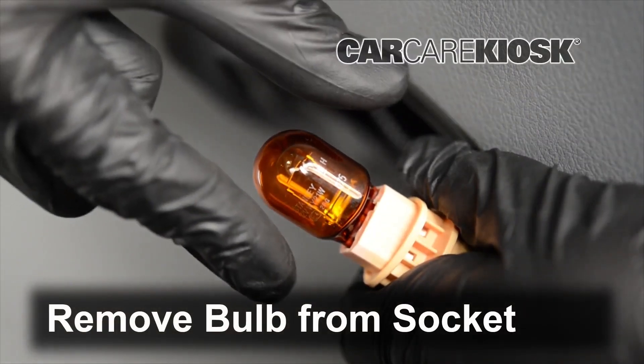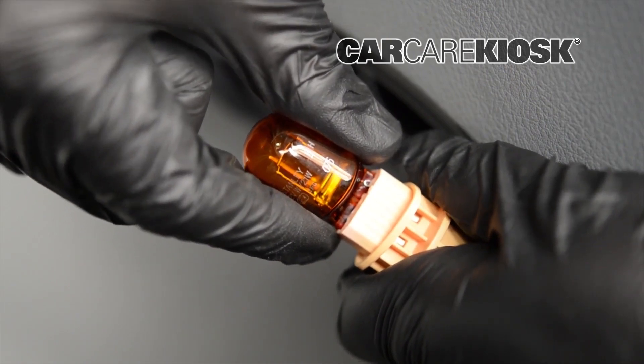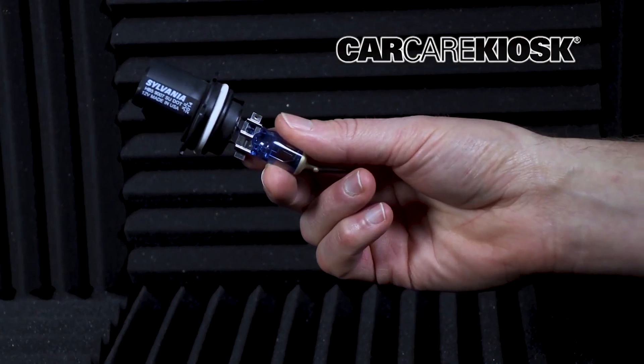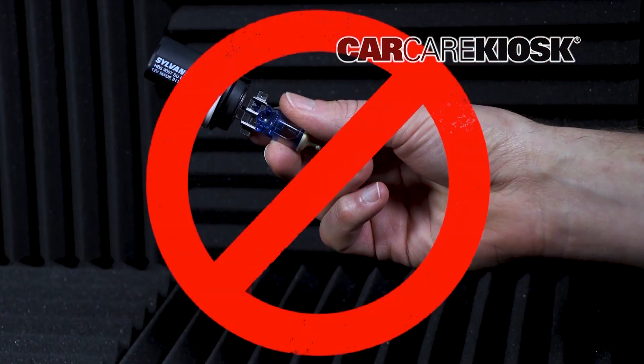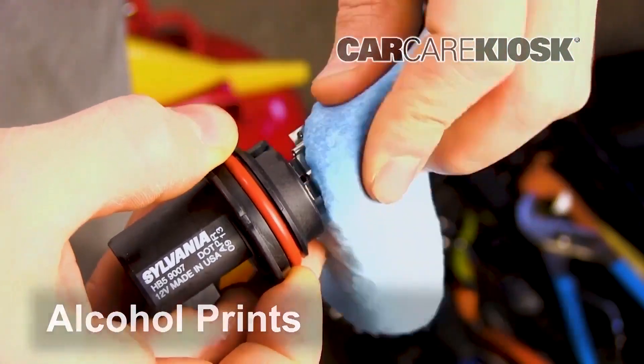Pull the bulb to remove it from the socket. Never touch the bulbs with bare hands. The oils on your fingers can create hot spots and cause the bulb to burn out prematurely. Use rubbing alcohol to wipe off the bulb if you touch it.